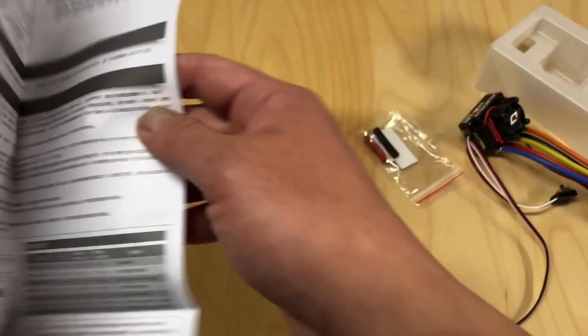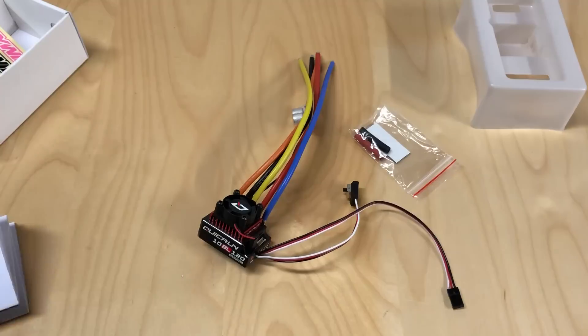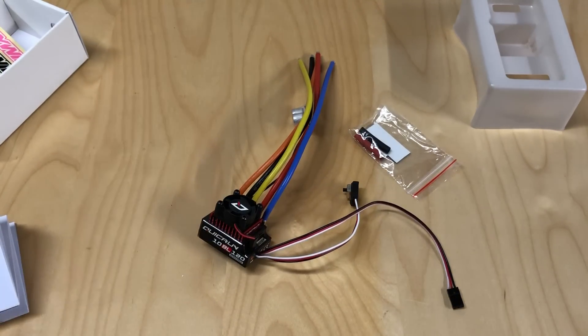Pretty cool little product — quite inexpensive, and I'm really excited about it. I'll probably run this in my Slash with like an eight and a half or seven and a half turn motor. If you're looking for a budget ESC that still handles a lot of amps, can handle a mod motor, and you want to run it in a 1/10 scale vehicle, check this out. Let me know your thoughts on this ESC if you've used it. Please like this video, subscribe to my channel, and thanks for watching!